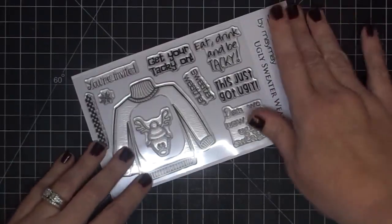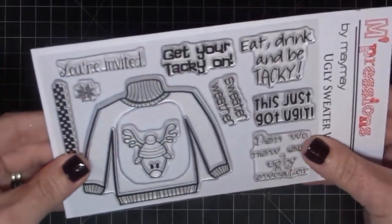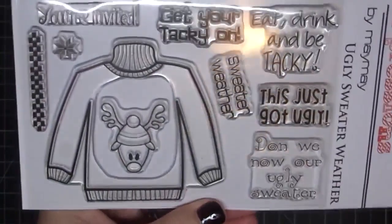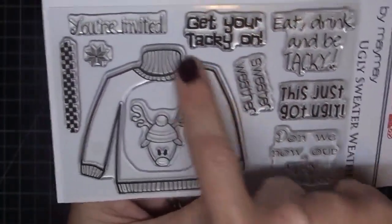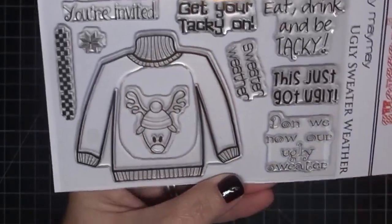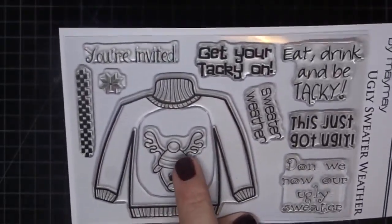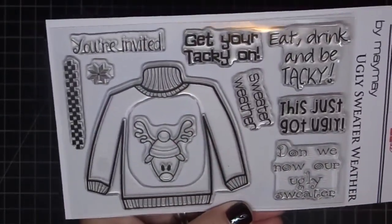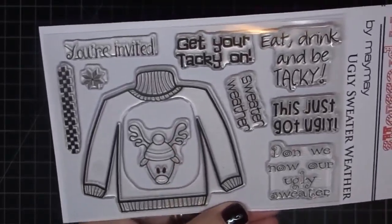Now a couple of things I want to show you. I took it out of the package because the package puts so much glare, so I wanted to show you without the glare. Notice the huge ugly sweater — a big element for your cards and scrapbook layouts. The reindeer is a separate piece. I wanted to make sure I told you guys that because you don't have to have the reindeer in every sweater that you do. He comes out. I just thought it'd be fun to have an element for inside the sweater.